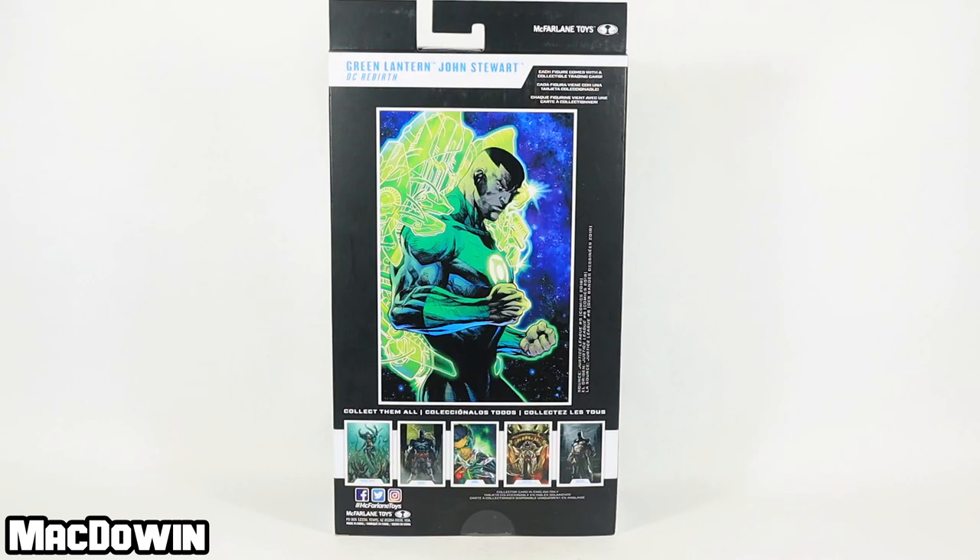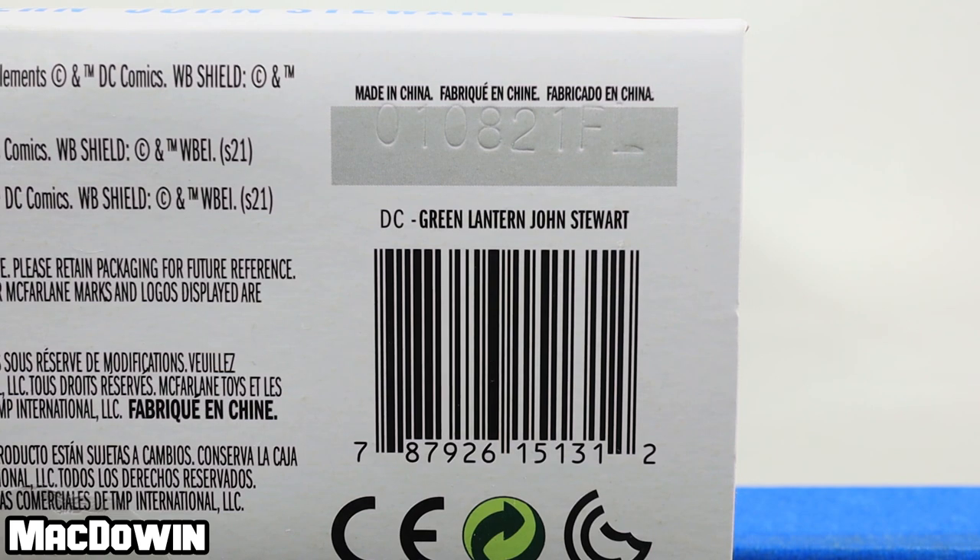Let's take a quick look at the back of the box. The caption says that the image is from Justice League number six. For those who want to see the barcode, here it is.